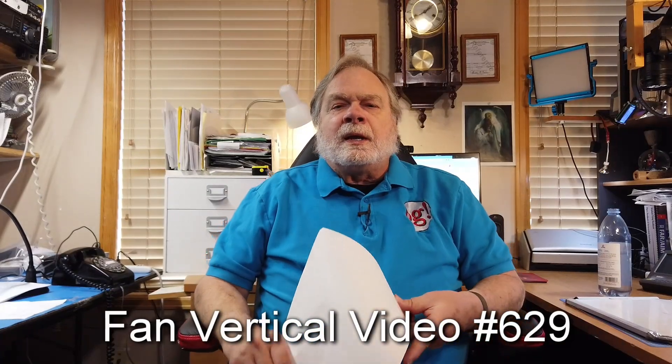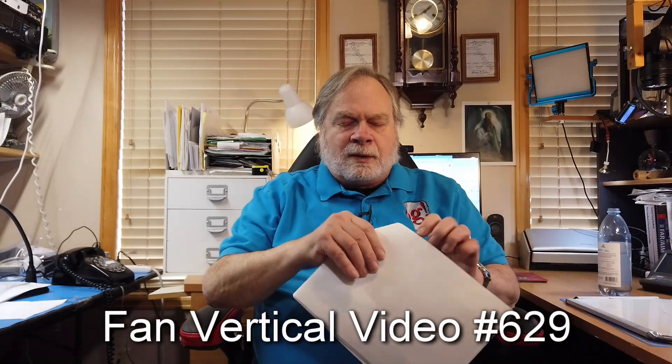He writes: I am planning to erect a fan vertical. A fan vertical is just like a fan dipole — you start in the center, you've got 40 meter, underneath it 20, 15, and so on. There was a video fairly recently where we made one, and we'll put a link to it in the comments below. You can make a fan vertical, which could very well be a pre-made kit such as the DX Commander — I'd actually kind of recommend that.